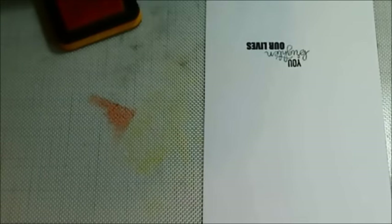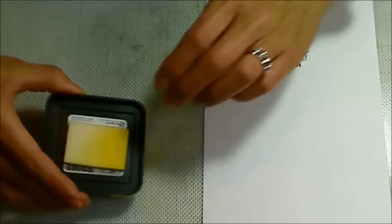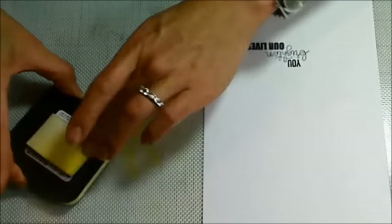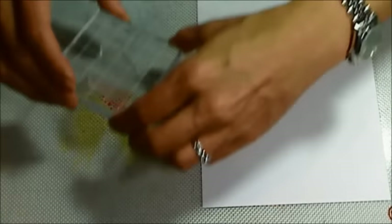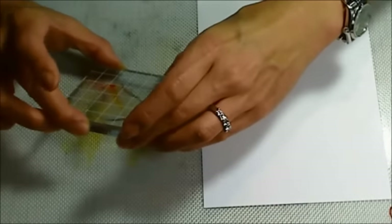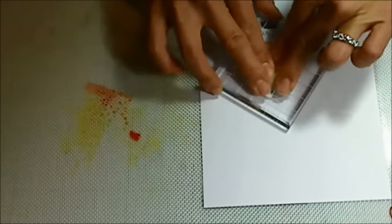Now I'm taking some Tim Holtz Distress Ink in Spiced Marmalade as well as Squeezed Lemonade and just putting some out on my craft mat. I'll then spray it with just some plain water to have it start blending on the craft mat. Then I'm going to take the solid stamp of the light bulb and put that down on the ink, making sure the darker color ends up at the base of the light bulb, and I'm stamping it out.